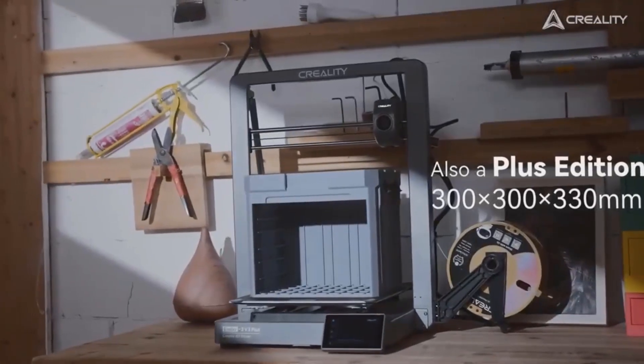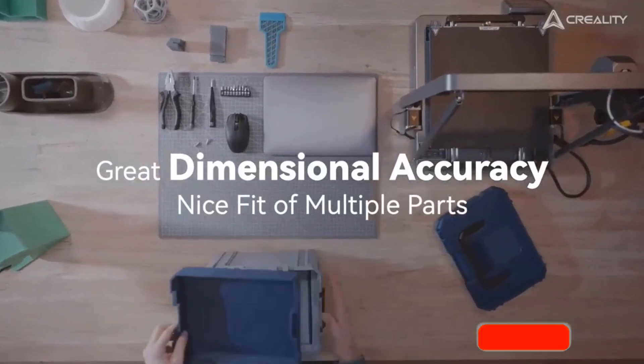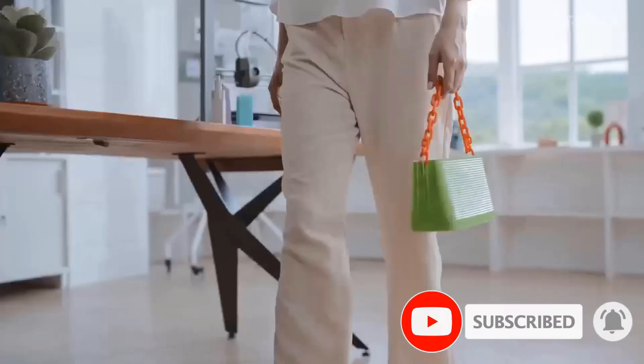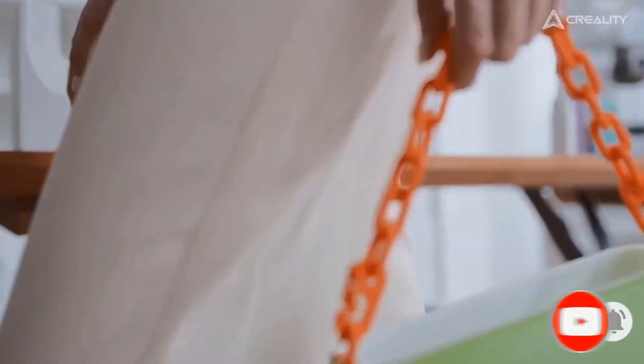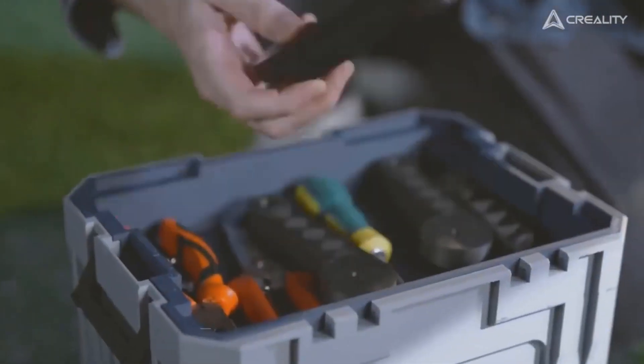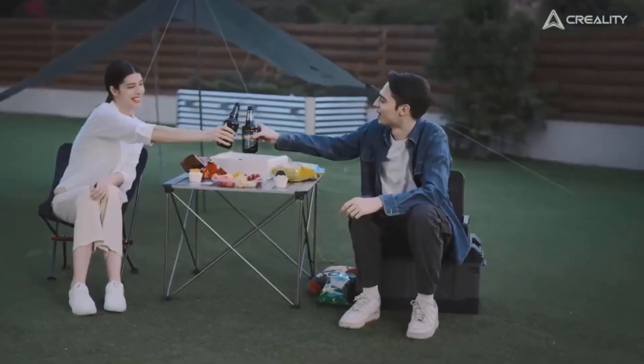The print bed is moved back and forth swiftly by two 500mN·m motors along two beefy linear rods, with no trouble carrying large and hefty 3D prints. Two support rods connect the base and the top of the gantry, forming a rigid triangle that reduces Z-axis shaking, ensuring print quality throughout the full height of the print volume.